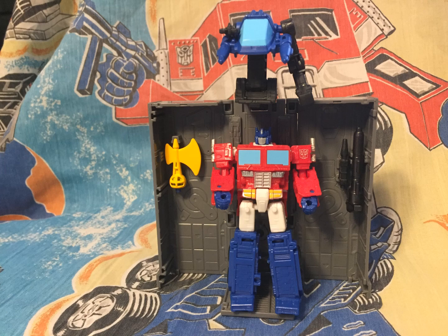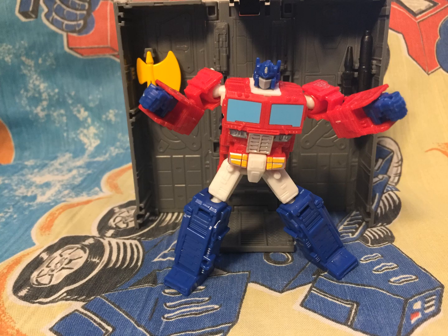It's pretty neat to see Optimus in the repair bay at this size. The closest we got to this was Hybrid Style Convoy, and obviously this is a lot more durable toy than that one.